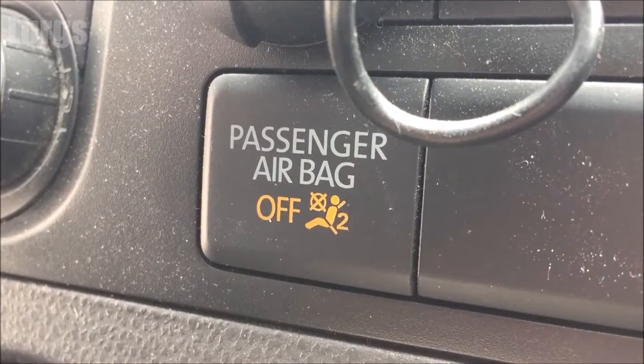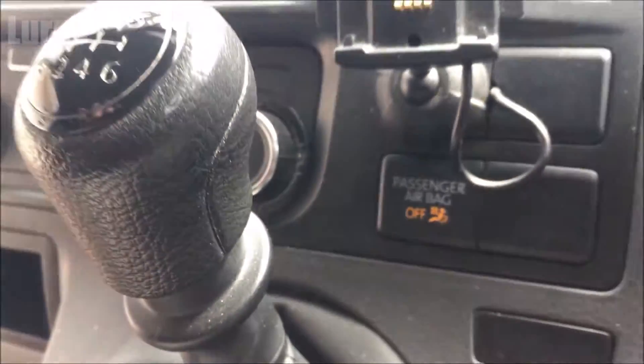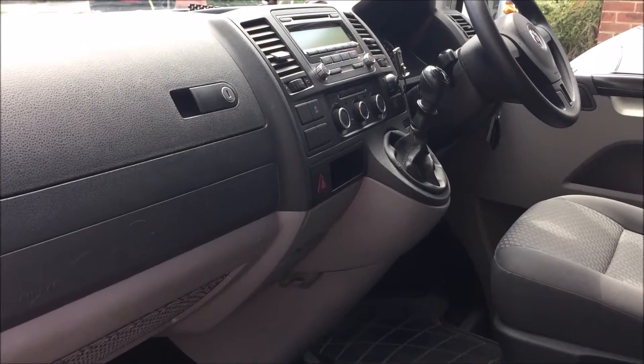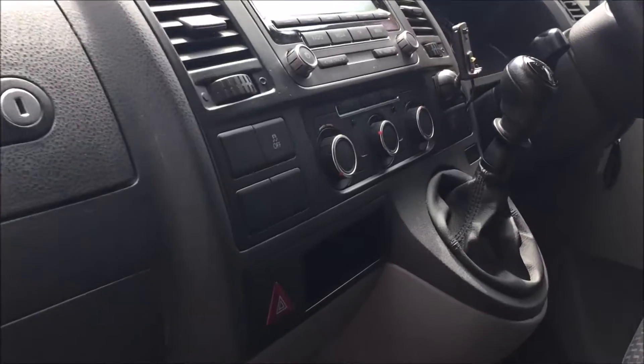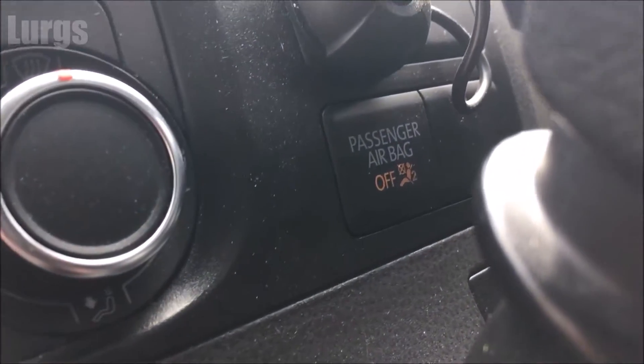Now normally on vehicles you would have to muck about with the OBD2 settings and turn it off via the OBD2 computer, and that is a right pain. There's a link above about the OBD2 port location on your VW T5.